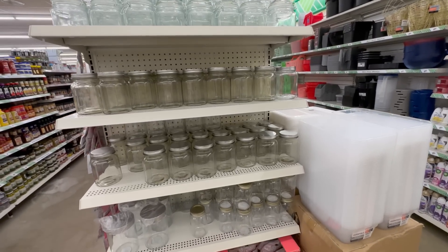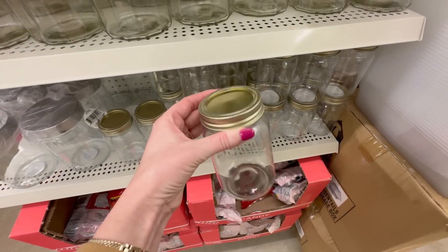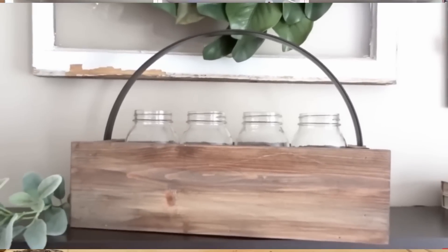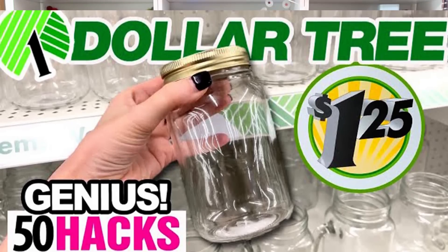I love that dollar tree carries mason jars — they are my absolute favorite because they are smooth with no raised surfaces, making them perfect for crafting. In the past I've done so many mason jar hack videos showing how to use them for storage, crafting, decorating, storing water or paintbrushes in your craft room. I'm just obsessed with mason jars. I recently put out a brand new video filled with 50 mason jar hacks — I'll link that in the description box below.